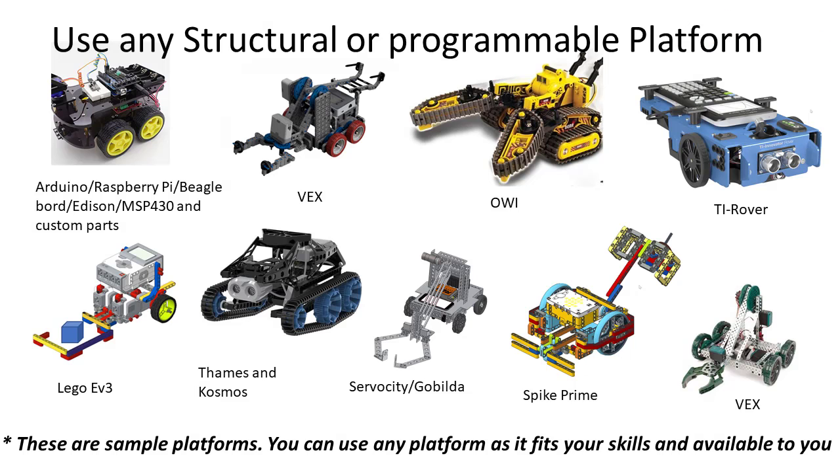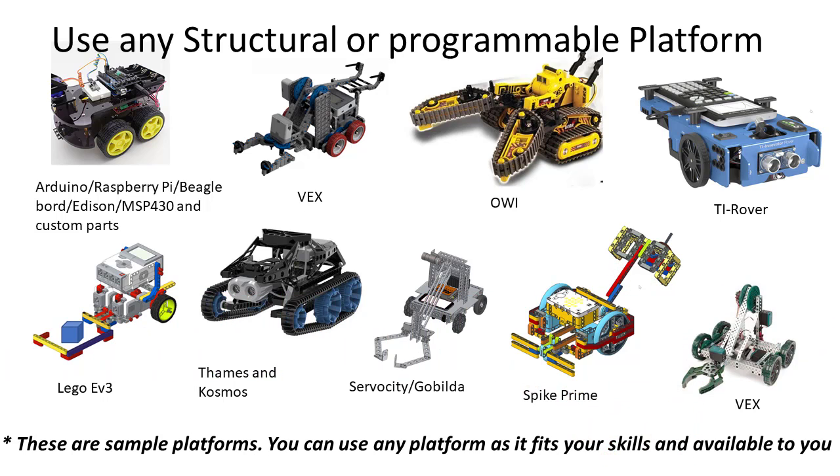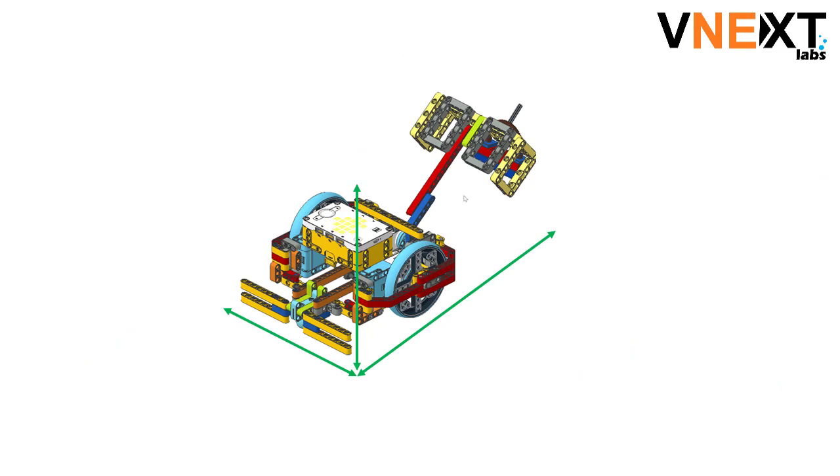At World Robotics League, you can choose any robot platform — there are no restrictions. You can use an Arduino robot, Raspberry Pi robot, Vex robot, LEGO robot, or pretty much anything. But your robot must be smaller than 12 inches by 12 inches by 12 inches.